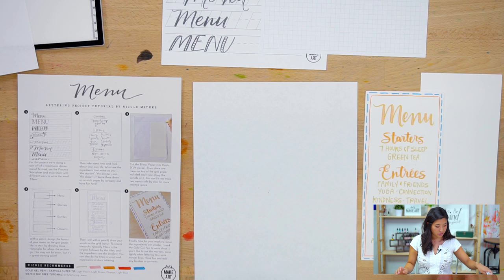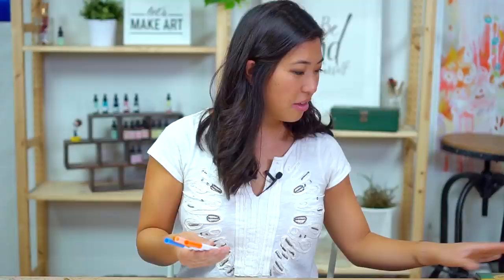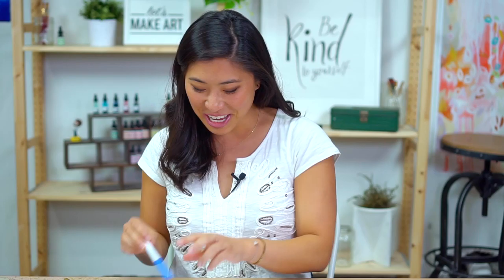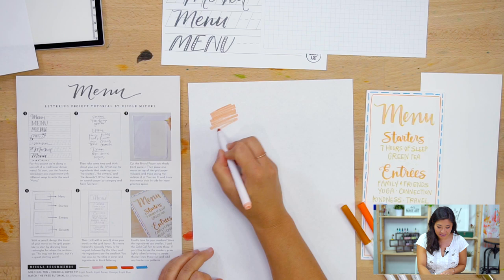We're going to be using five different colors. I'm using the Crayola Super Tips that come in your fall box. If you don't have that, you can still join us — we also sell these in full packs. You can get a pack in quantities of 10, 20, 50, and 100. The colors I'm using are...